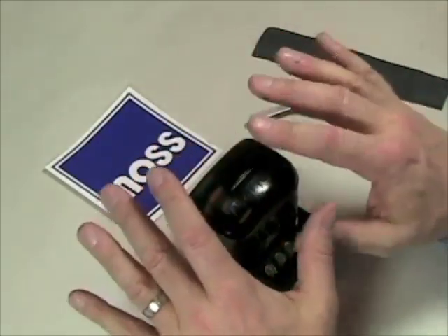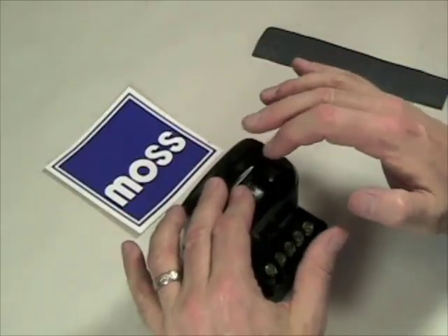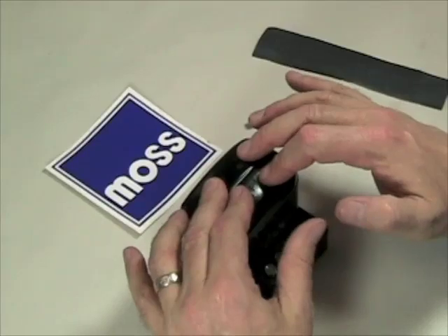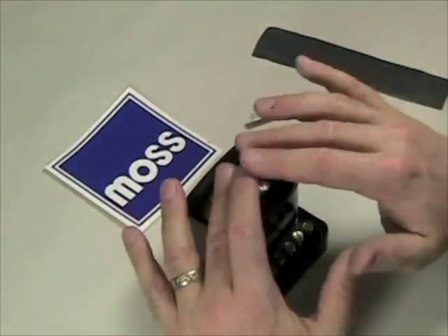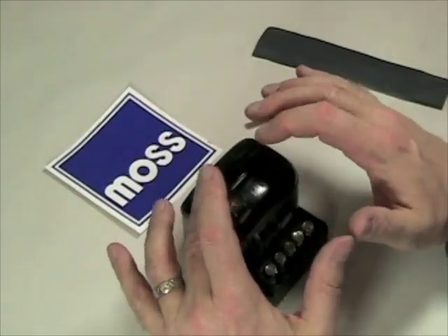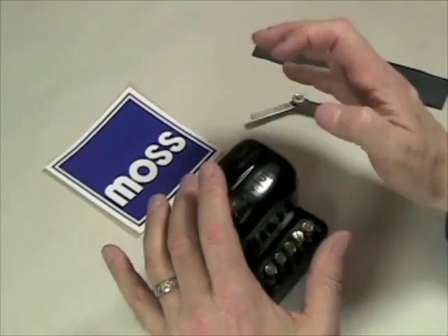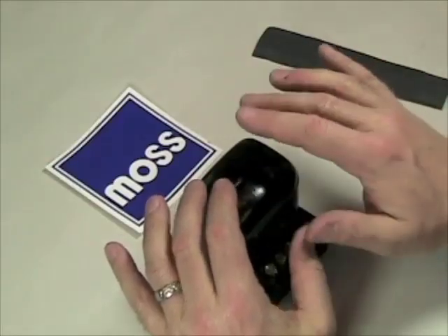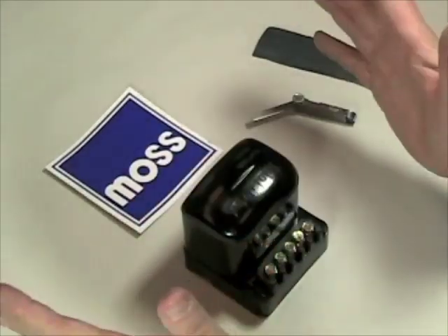But before we do that, I'd like to ask you to remember two things. First, voltage regulators are not polarity sensitive — you don't have to polarize a voltage regulator, so that's one less thing to worry about. Secondly, contrary to popular belief, a new voltage regulator is not a plug-and-play item. You have to take the cover off, clean the points, make sure they're set correctly, and you may have to adjust it. After that, it's very easy.